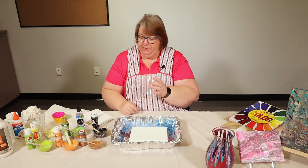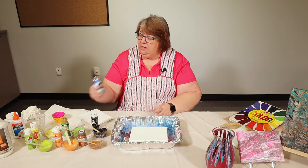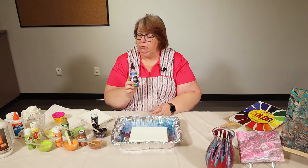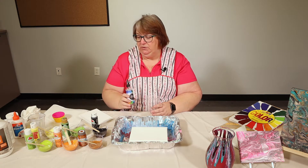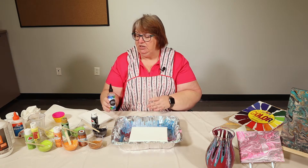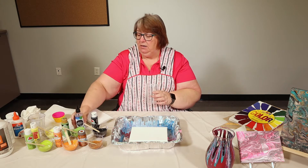You're going to need a cup to pour your paint into, but before you do that you can add some acrylic pour oil to a couple of your cups. What that will do is separate the paint and show colors that are underneath it. It really makes a nice design.